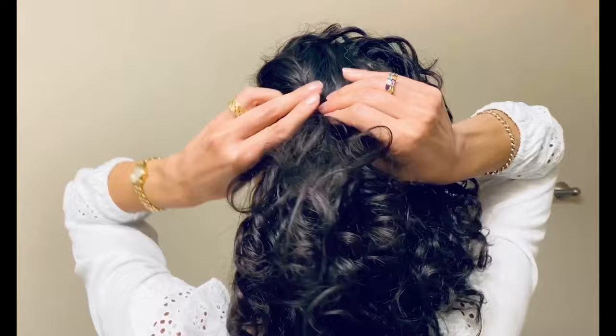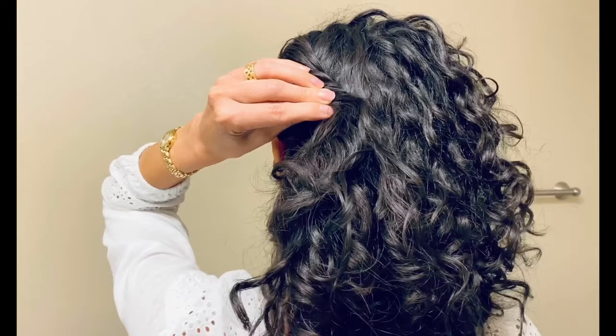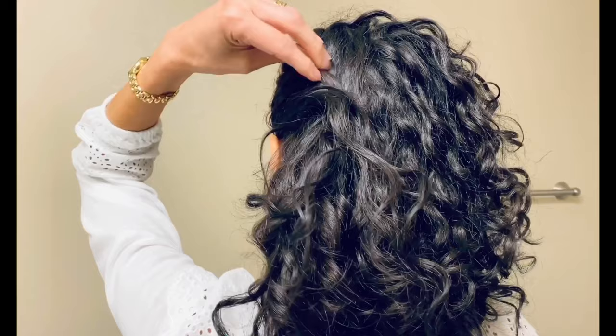On that opposite side, just start from the top and twist it all together in little bits of hair until you get a little further towards the back. The twist is not going all the way back to the center of my head, and it's also not staying close to my ear — it's kind of landing in between.